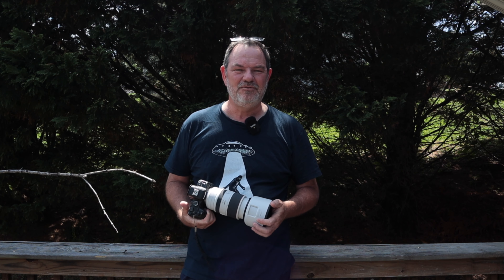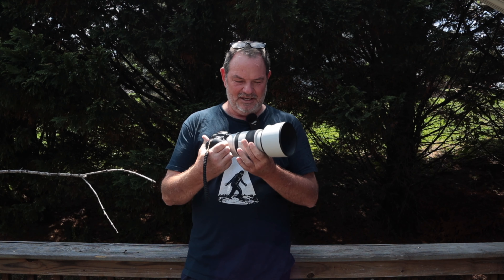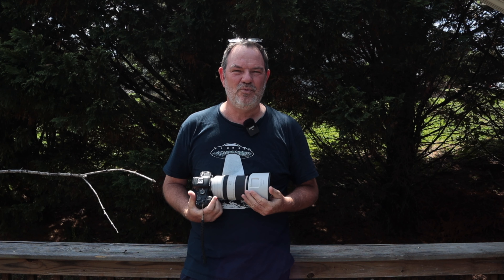The last time I was out doing photography, the girls and I went to the Chattanooga Market. The only lenses I brought were on the R6 — the 70-200mm f/2.8 and the 24-70mm f/2.8.